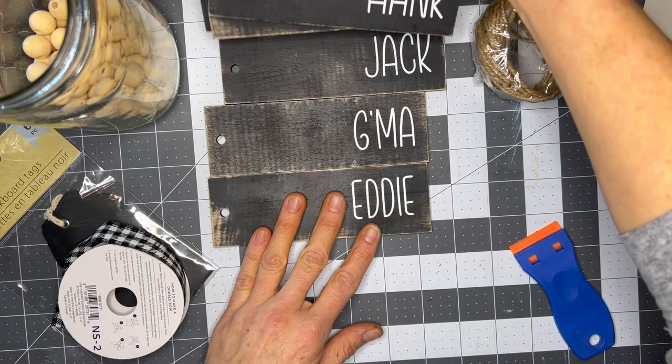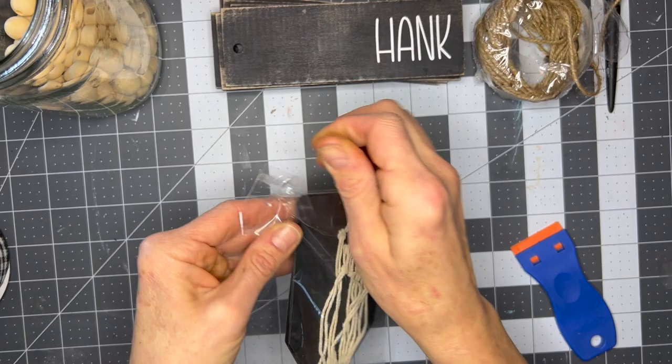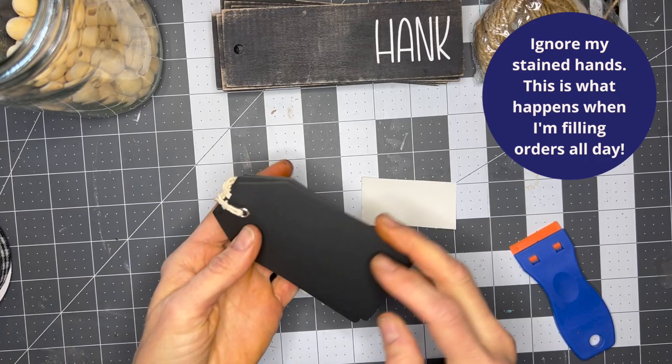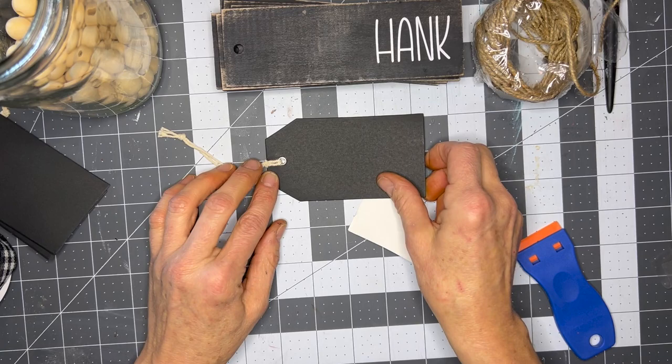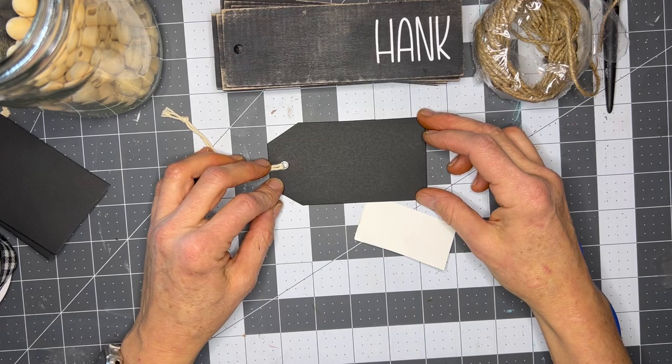I'm going to seal these so we'll put them aside until they're ready to seal, and then we're going to do the same thing with one of the Dollar Tree chalkboard tags. Let's get the package open and look at these — I've never used these before. Look how cute they are — they are a little over four inches long and about two and a half inches wide. Super cute.